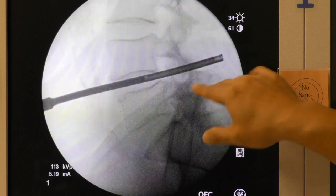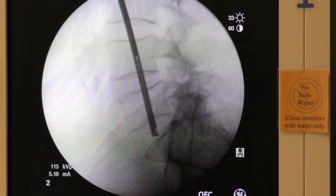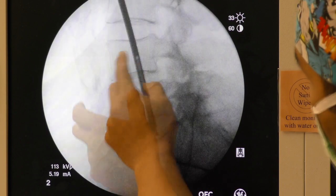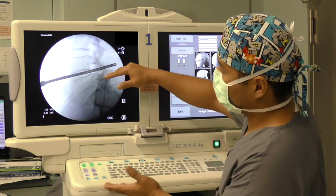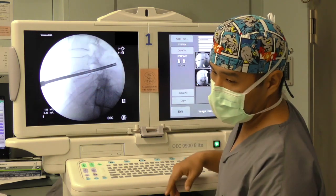Marking fluoroscopy — we can see the line across the disc space itself, and here's the wire over the mid-body. This helped us determine where the incision is. We made an incision about 5 centimeters in front of this mid-vertebral body line. This line is important on the skin because the retractor has to line up along that line, making sure it's in line with the disc space itself.